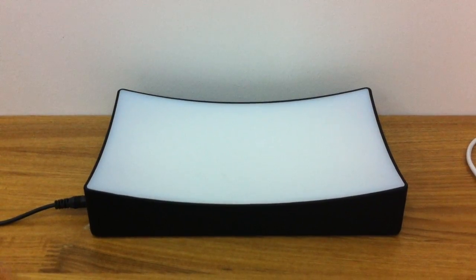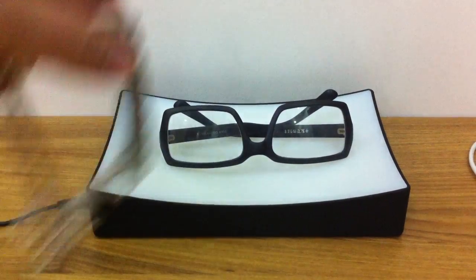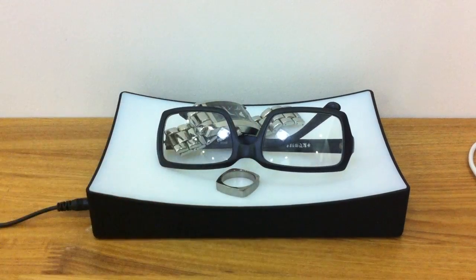Hi, welcome to verygoodproducts.com. This is one of our new products — the Magic Tray Lamp, which you put beside your bed. You can put your stuff on top before you go to sleep at night. Just to demonstrate how it works...